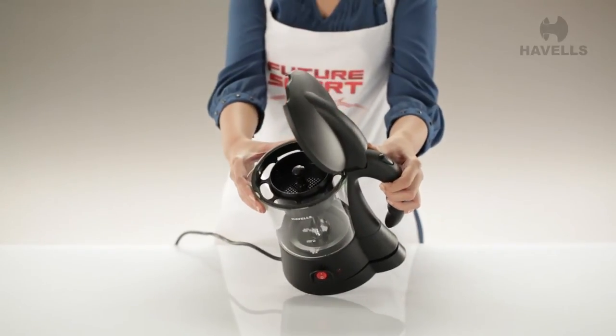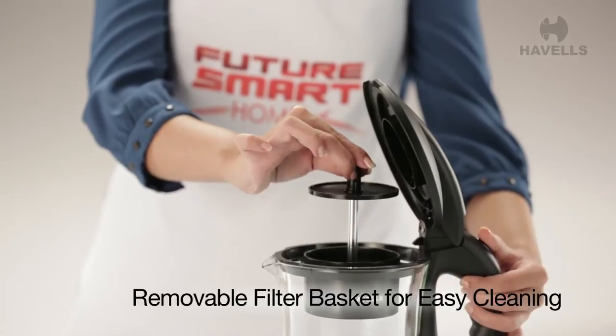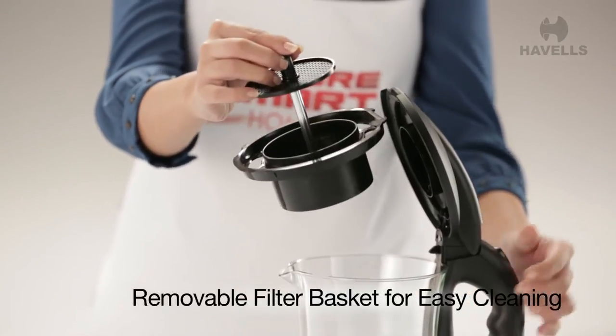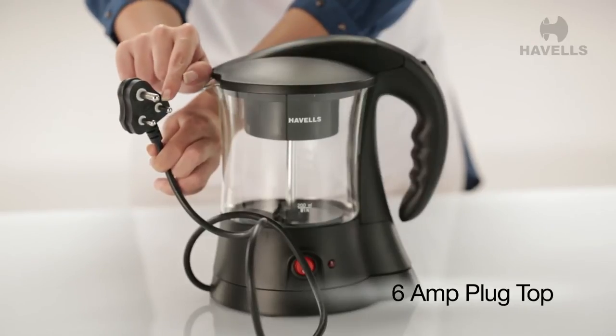The Crystal also has a novel filter basket for brewing tea or coffee. It's removable for easy cleaning. The Crystal operates on 600 watts and is fitted with a 6A 3-pin plug top.